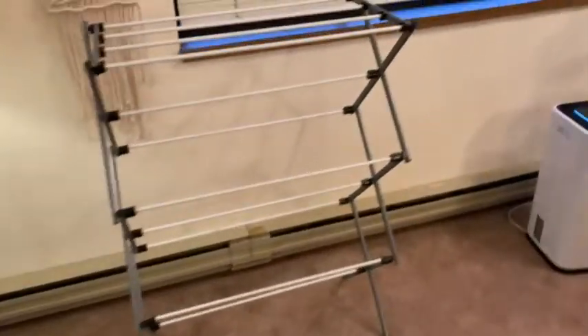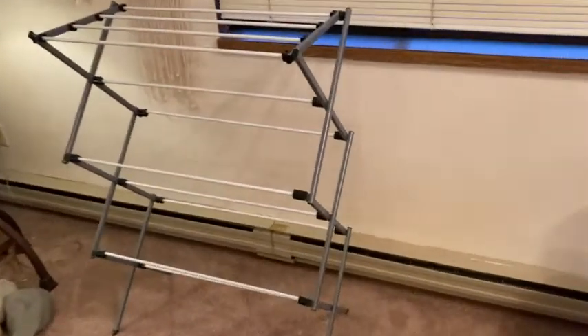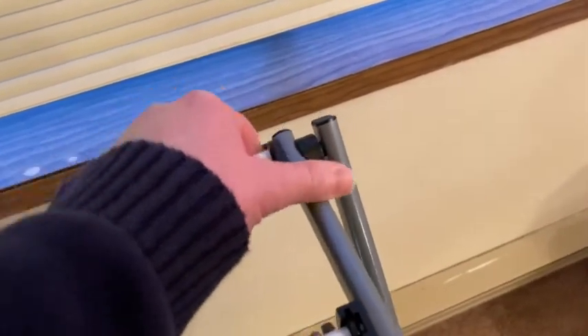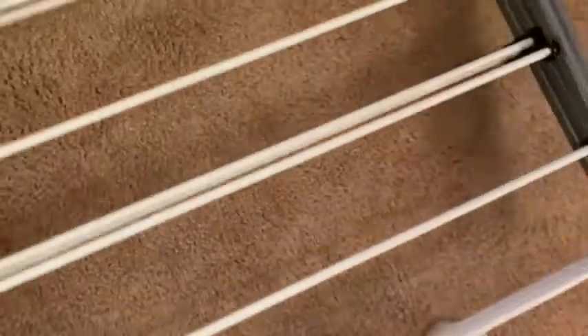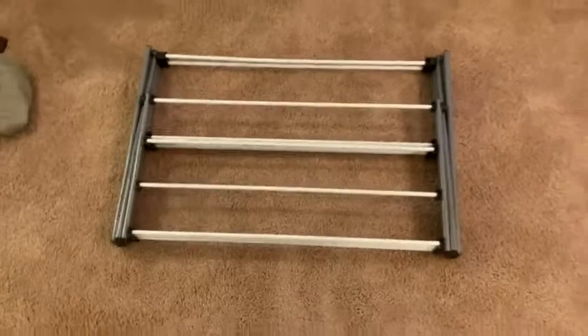Let me show you more of the living room so you can see what it looks like. To undo it, you basically pop this off here — this one here — and then this one here, you just lift. And look at that, it's just completely undone. Now it's portable and you can put it anywhere you want.